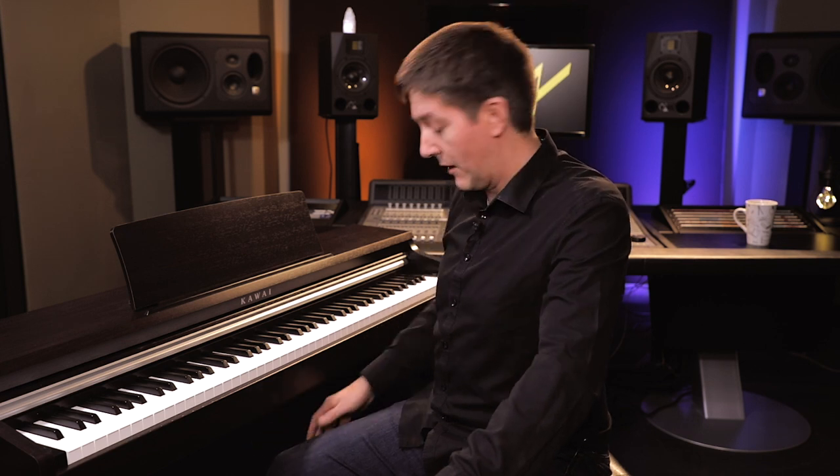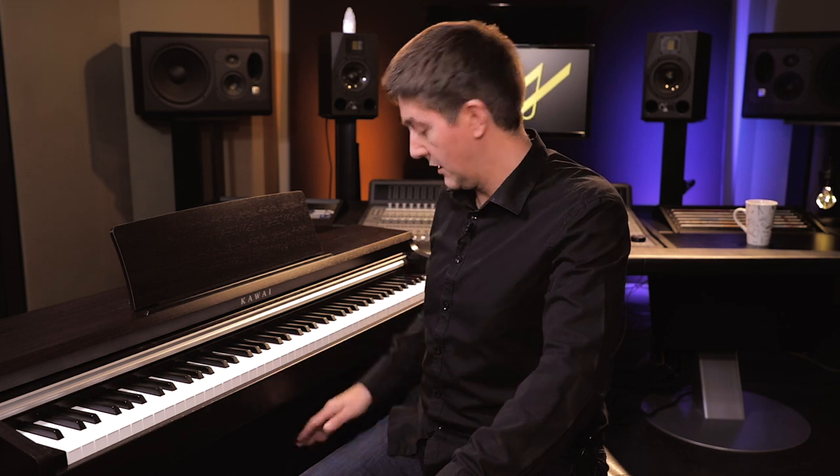It comes with a triple pedal system, which is worth mentioning. Kawai has what they call the Grand Feel Pedal System, meaning they've simulated the same level of resistance on each of the three pedals as found on an acoustic grand piano. On an acoustic, the left pedal and right pedal don't have the same tension — they have different levels of resistance — and the middle sostenuto pedal is quite light. They've simulated that on the digital, so it feels more authentic when using all three pedals. I think that's pretty cool.